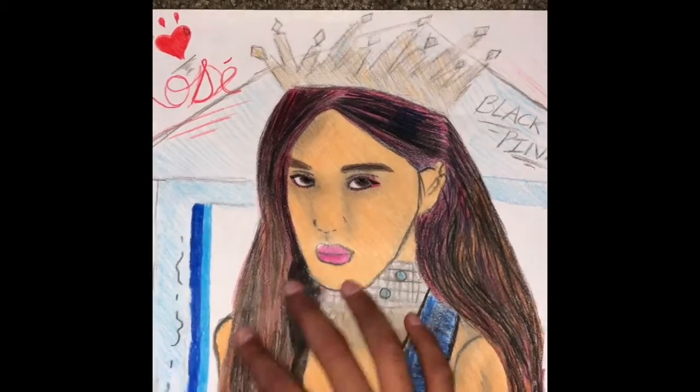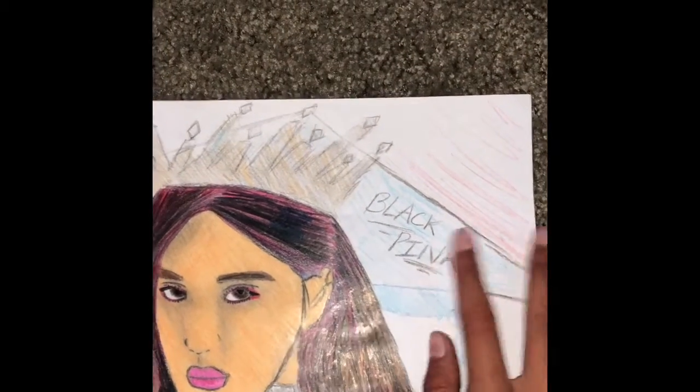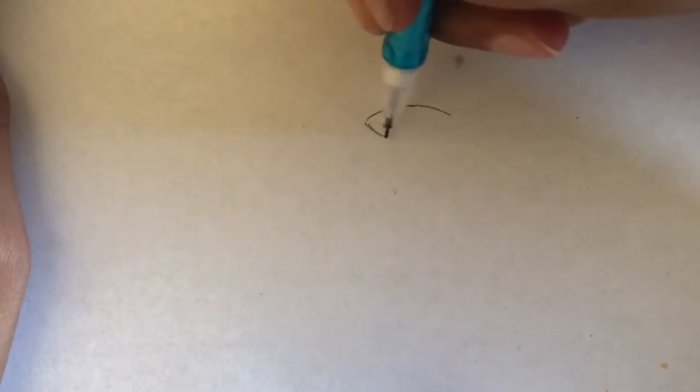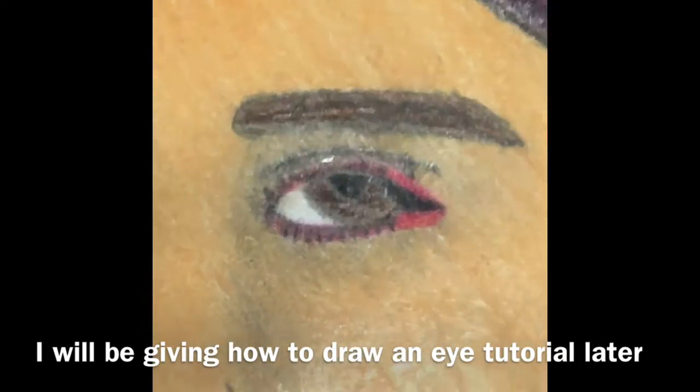Step one: if you have trouble drawing and you're not a really good drawer, you have another option — you can always trace. Just trace the basic features and later add in the details. For example, all you have to do is draw a basic almond shape for Rose's eyes.